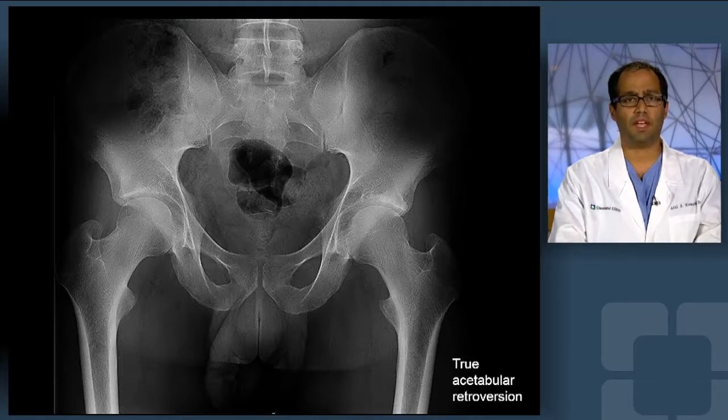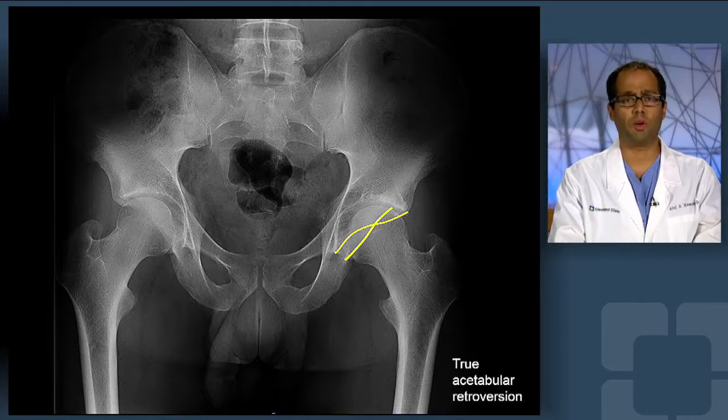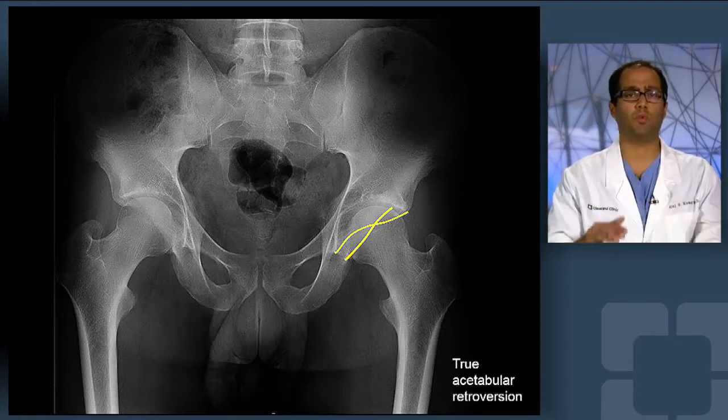As we can see from this AP image, the patient is skeletally mature. When we look very closely at his left hip, we see that the cartilage is preserved, but we see what is called a crossover sign, where the anterior and the posterior walls cross over on a good quality anterior-posterior pelvic radiograph. This case is not able to be treated through an arthroscope given the global or true acetabular retroversion, where the entire socket is globally retroverted.